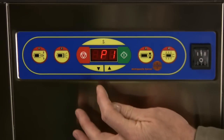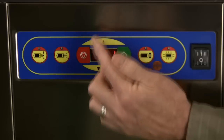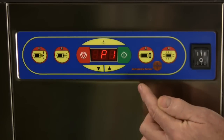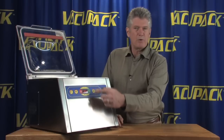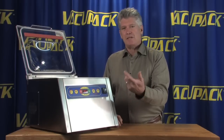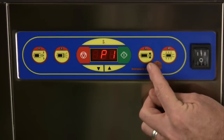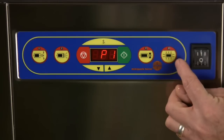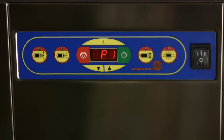The red button here is a stop button. The S button cycles through the different settings. The up and down arrows will adjust either the pre-programmed settings or the quantitative values of each setting. The seal time is indicated here and this will tell you when the machine is getting air back in it.